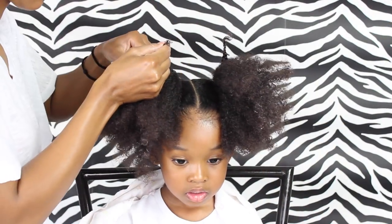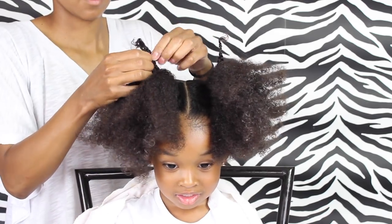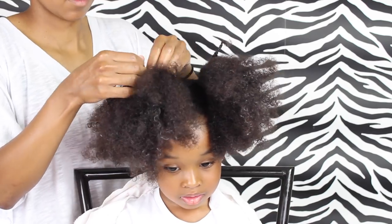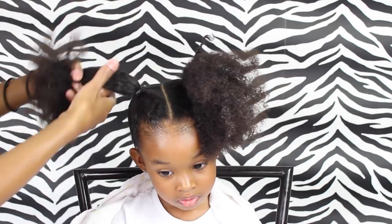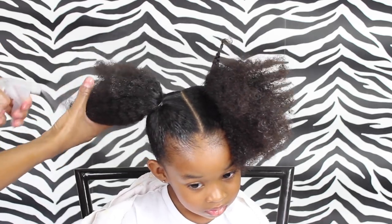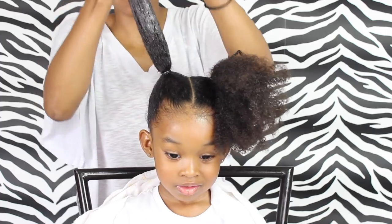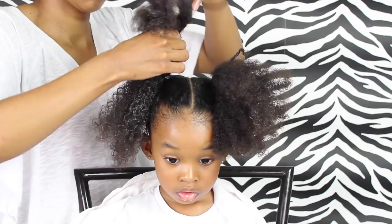So I ended up taking that elastic out — you probably don't want to put an elastic in there. I'm just unraveling the hair so that I can combine it with the rest of the hair. Then I'm going to do a couple of braids. First I want to make sure the hair is all moisturized — I did use a little bit of that Shea Moisture mixture — and then I'm just adding two big braids.